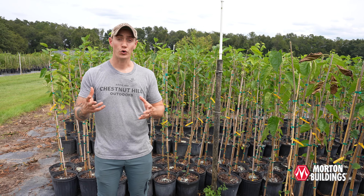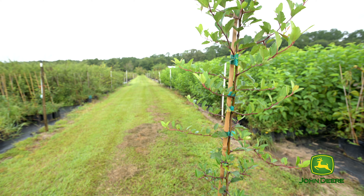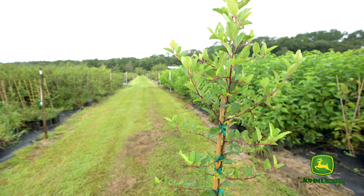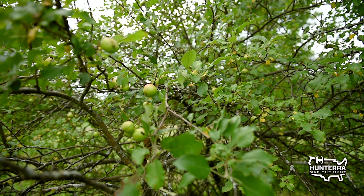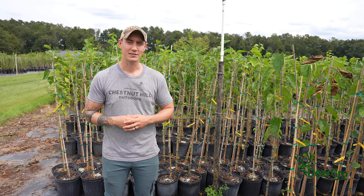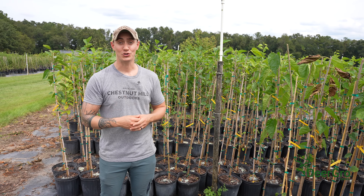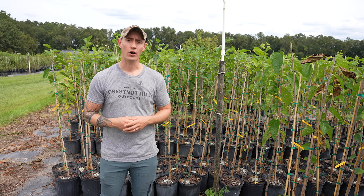The southern crab apple is another really hardy native. Crab apples are able to just take a beating. I've seen them grow through some torture without much water or much maintenance. Not to say that you shouldn't care for your planting, but they are quite hardy.